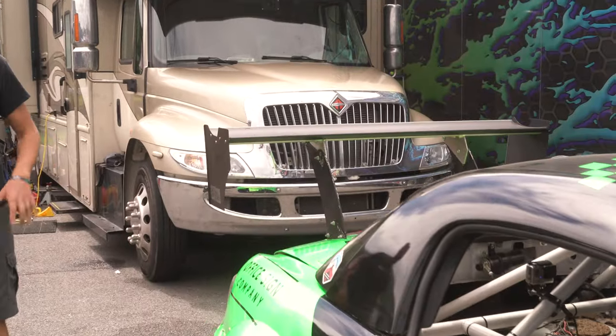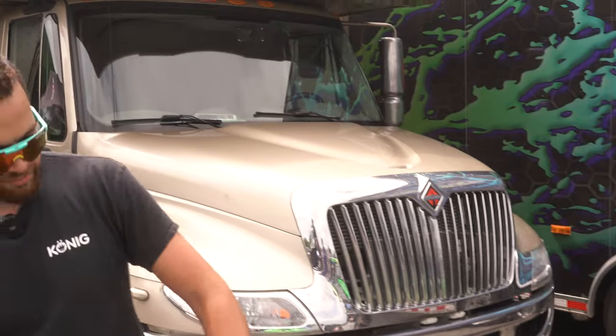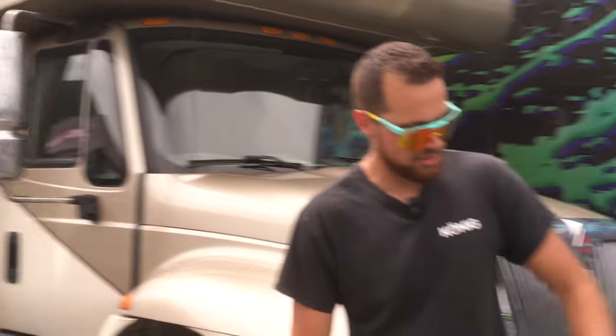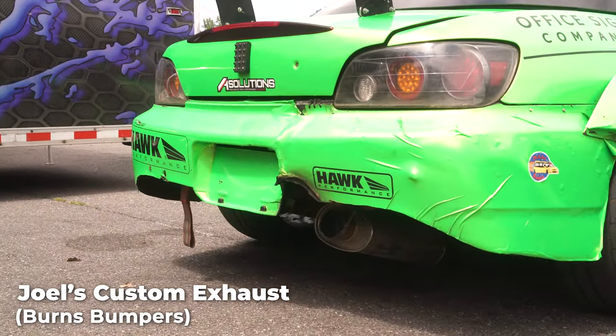Moving around the car, a lot of other custom fabricated stuff. Don't look too close because we've burnt our bumper a little bit with my custom exhaust, but it's working great — still making all the power we need. We'll get that situated.